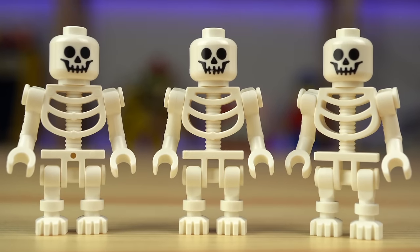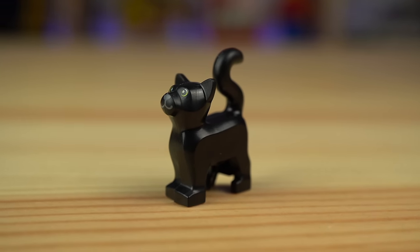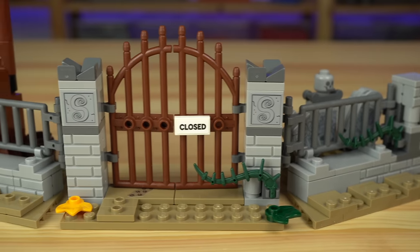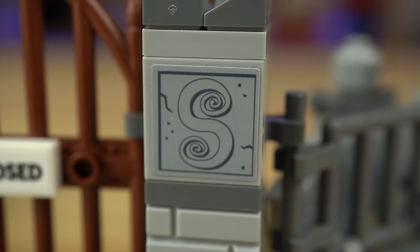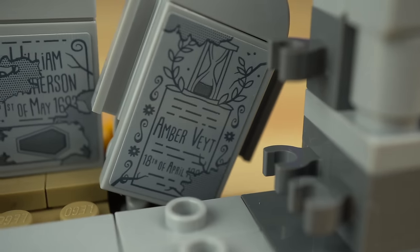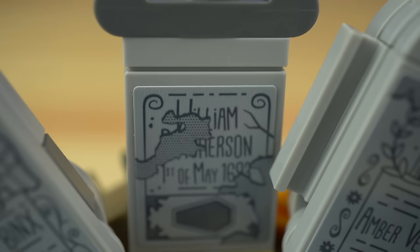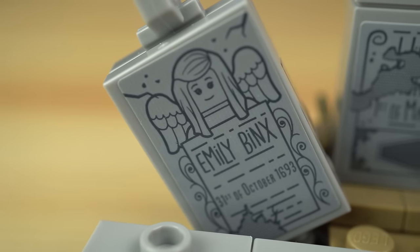There are actually three more minifigs — kinda — in the form of three skeletons, and finally Thackery Binx in his cat form. He left a trail of paw footprints by the gate, a side build of the set — a three-sided fence with a gate in the middle, a closed sticker and two more with an S that stands for Sanderson most likely. To the left there are the remnants of a tree and to the right three gravestones. One is a reference to the fan designer who submitted the idea to the LEGO Ideas website; William Billy Butcherson is a reference to the zombie from the movie; and Emily Binx on the last one — Thackery Binx's sister, deceased by the hands of the Sanderson sisters as seen in the movie.